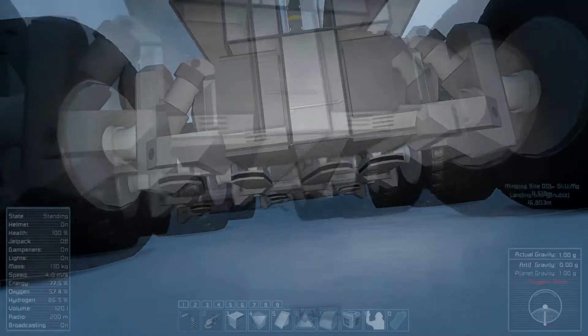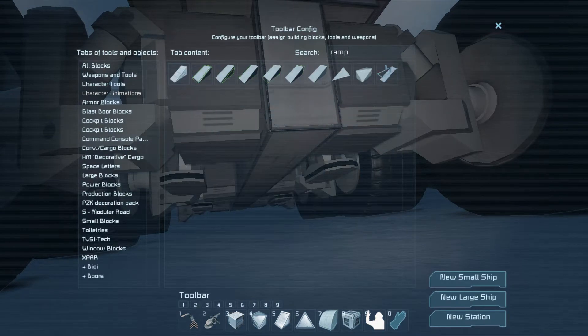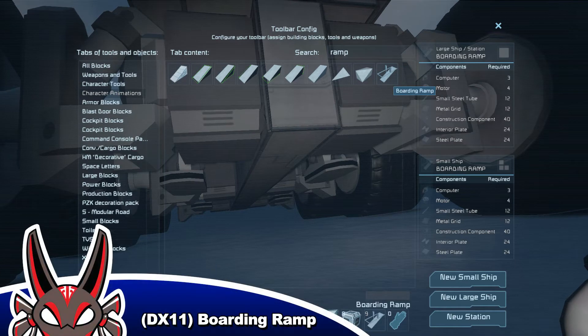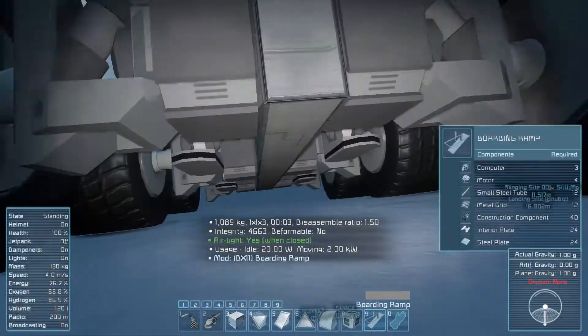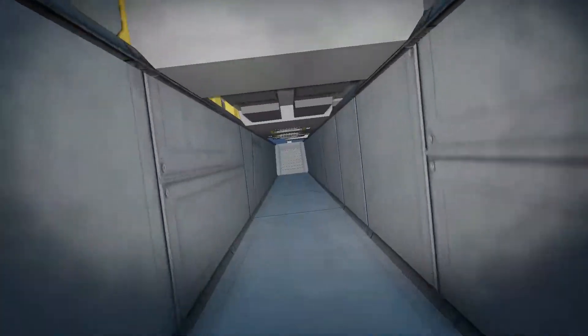To get started, we've added a new mod to the server and I love this mod. Here it is — the boarding ramp. I'll put a link in the description as well. It's really cool. We'll get this in here and I'll show you how it works and how I plan to use it so that we can get up into the ship and walk on in.